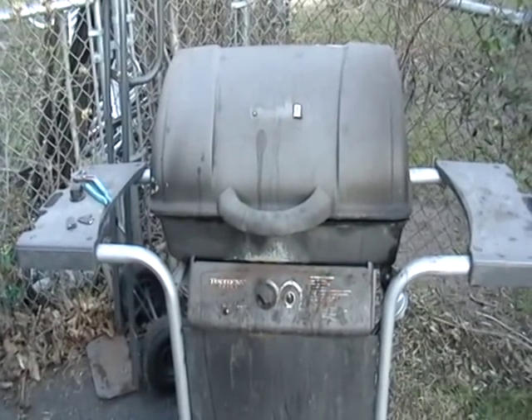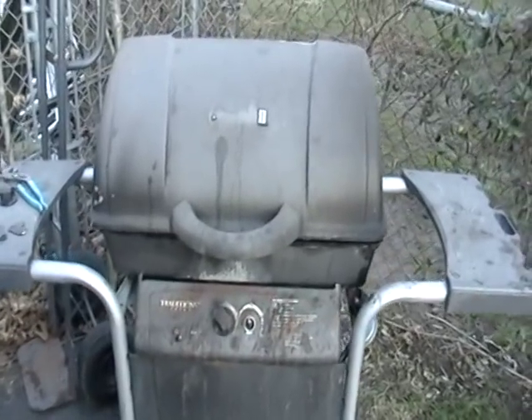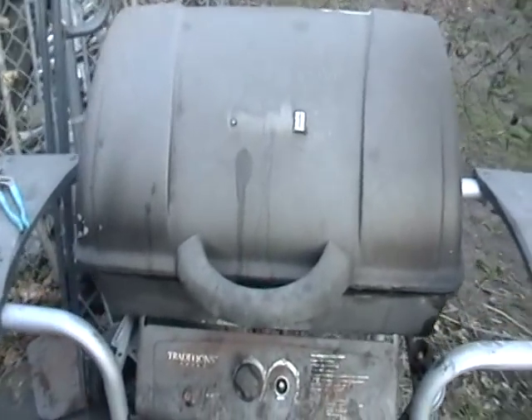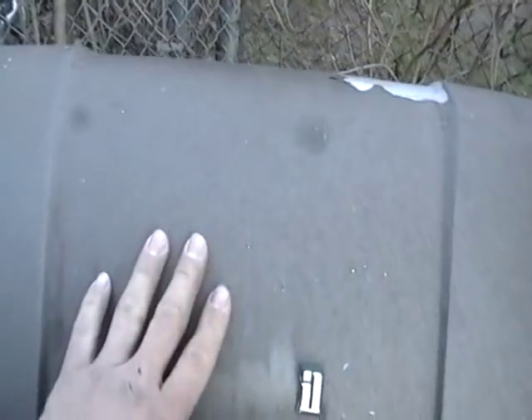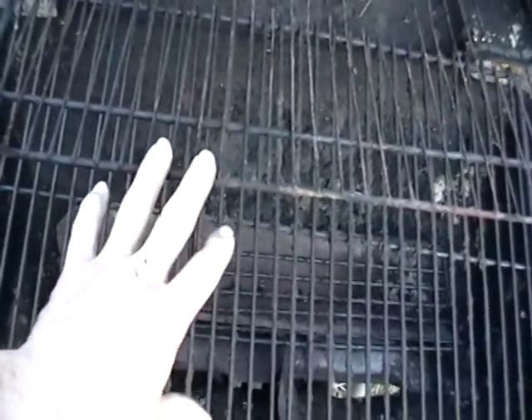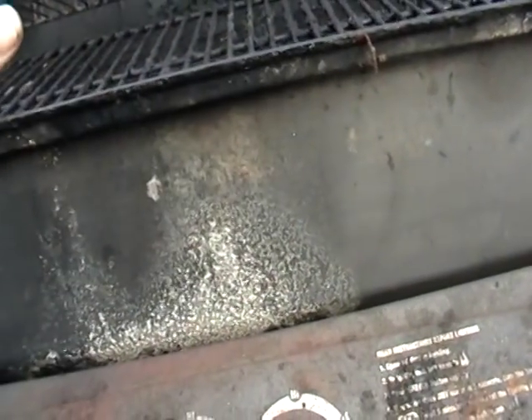Hey guys, it's Mike the Scrapper. I have a barbecue grill here. I usually don't videotape these because they're gone by the time I get them, but I just want to show you something. This up here is cast aluminum. Inside you can see there's steel, and the bottom part here is also cast aluminum. You can separate that with your scrap.